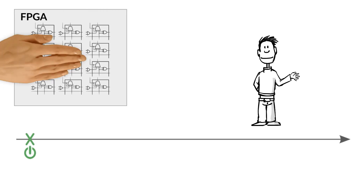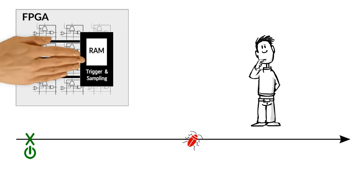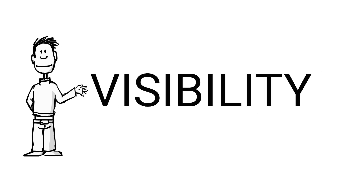Say that you're looking to solve a bug that happens unexpectedly after system power-up. Using the FPGA memory to sample internal signals is often much too limited to capture random bugs. What you need is much more visibility.